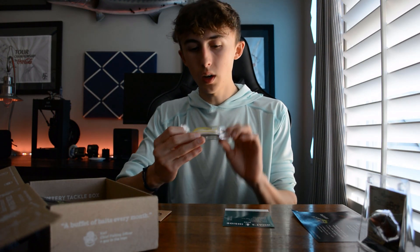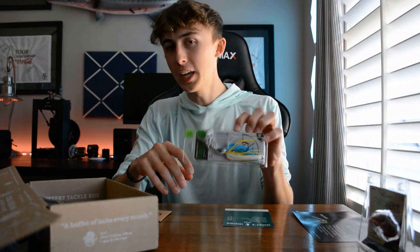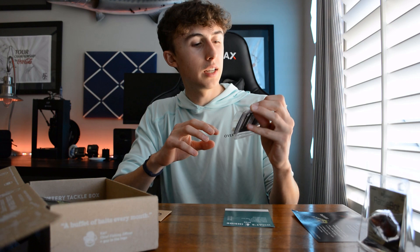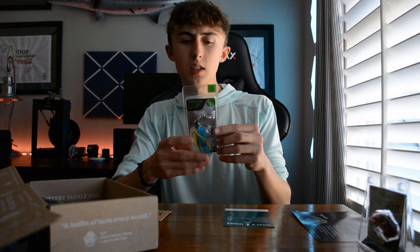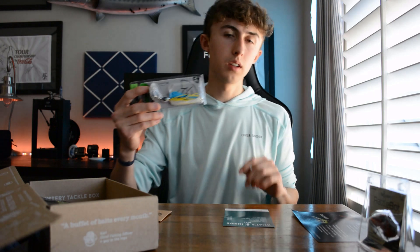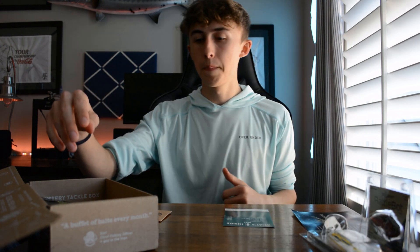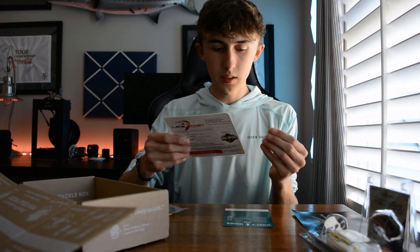Next we've got the Googan Squad Clickbait — I was actually looking at one of these yesterday, so good thing I didn't buy it. This is the three-eighths Clickbait in the Sexy Shad color. It's kind of like a chatterbait, which is great this time of year. Chatterbaits and swim jigs are good through vegetation.